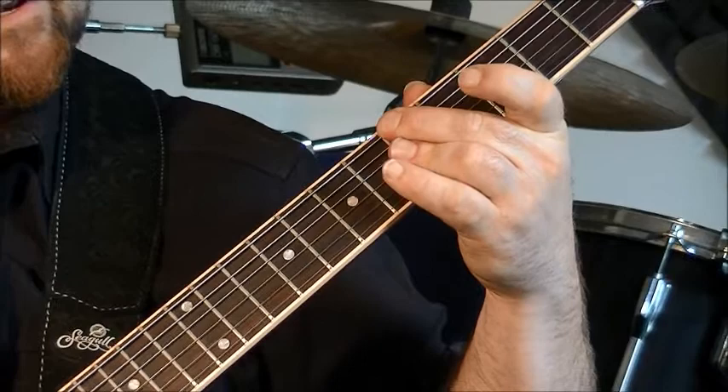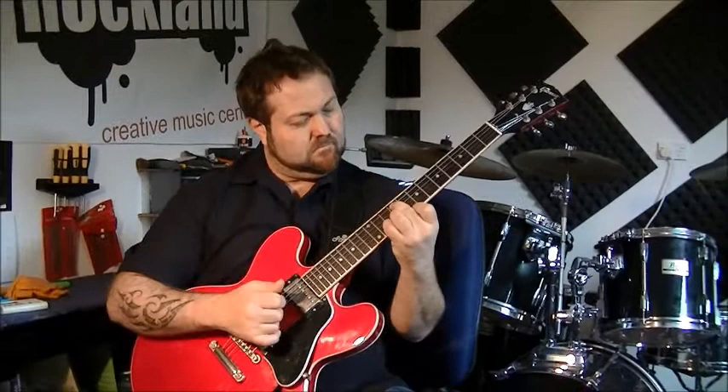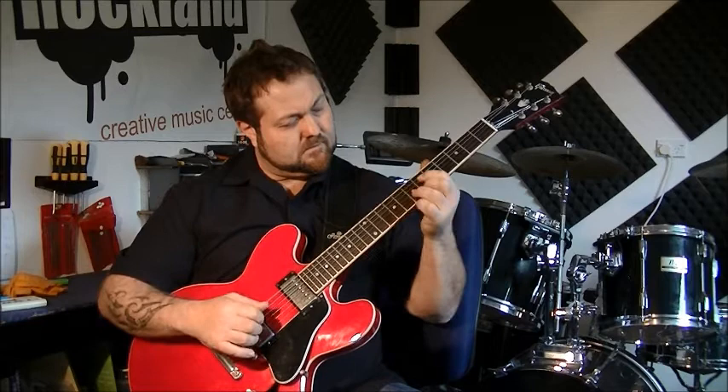So here's the whole thing again in sort of slow motion. Hope you've enjoyed that and come and see me at rockland.co.nz.